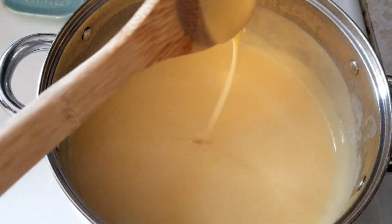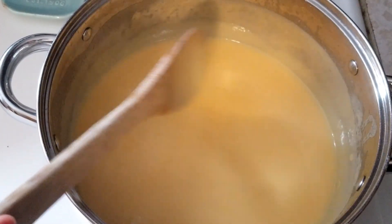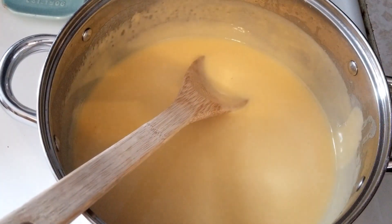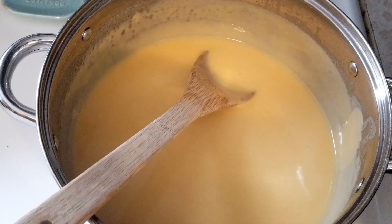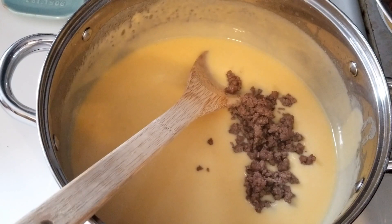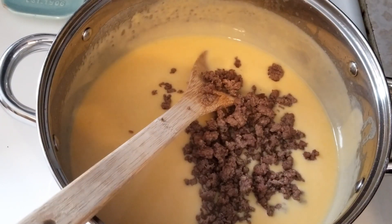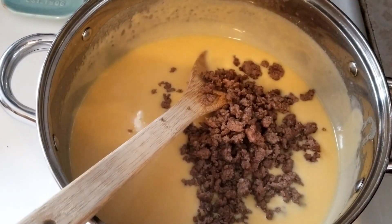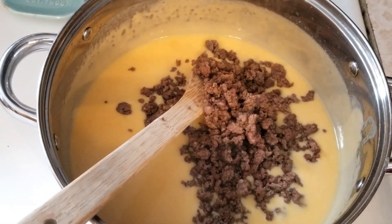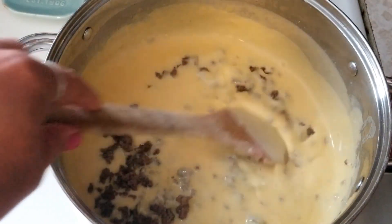Once you have this nice and creamy, we're going to turn it way down on low until our macaroni is done. We're going to add our ground beef right in here. If it's really greasy you definitely want to drain it before you put it in — you don't want this too greasy. Ours doesn't have much grease in it so we just put that right in there and mix it in so those flavors can really start getting together.